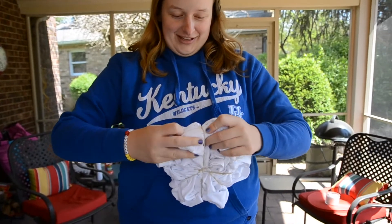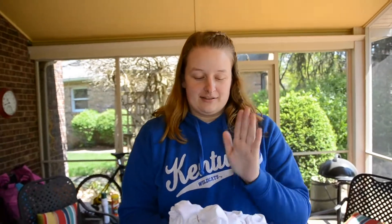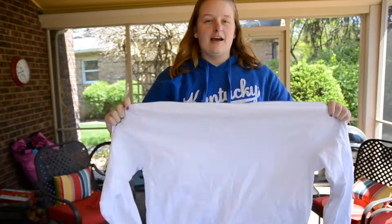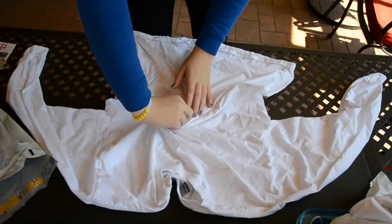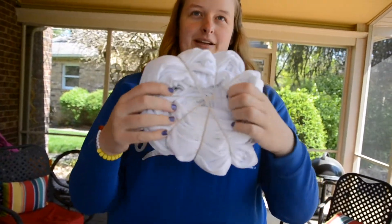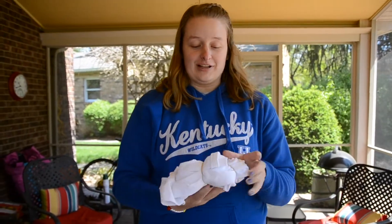I'm really nervous about this now. I feel like I was really confident before I started this video that it was going to turn out really good, but now I don't know — it's getting kind of difficult. Alright, the last shirt. I'm going to do another spiral with this shirt because I just like the spiral, and I'm going to get it this time — it's going to be better. Okay, this one actually looks really good. It looks way better on the bottom than it does on the top, but I think it looks really cute. Now let's move on to the tie-dye section.